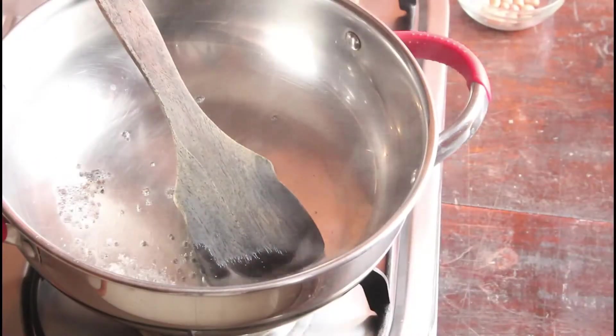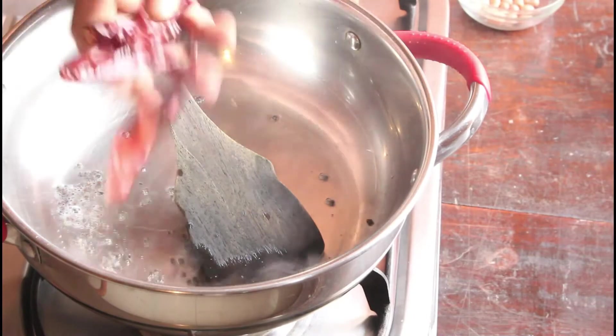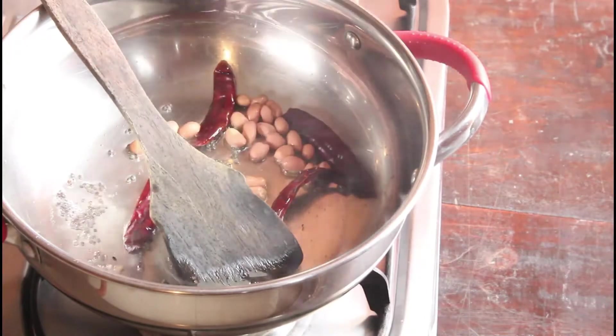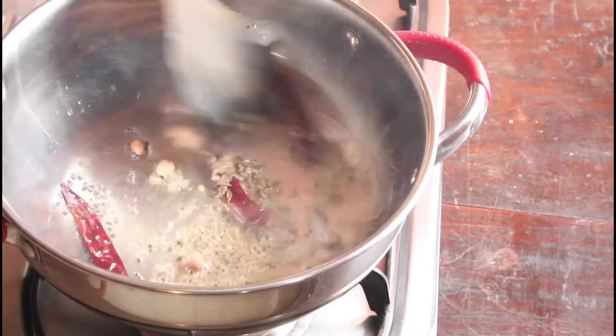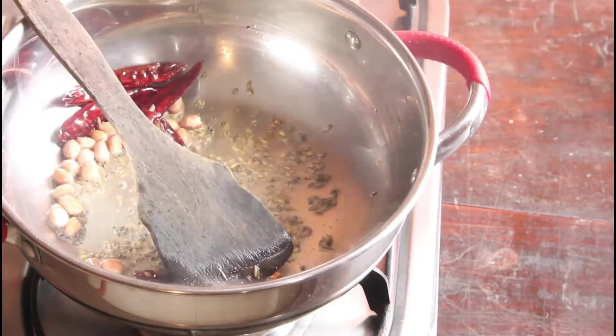For that I have chopped dundakai, that is Ivy Gourd. To a pan I am adding oil and mustard seeds, 4 to 5 red chillies and little groundnuts, jeera and about 10 to 15 garlic.